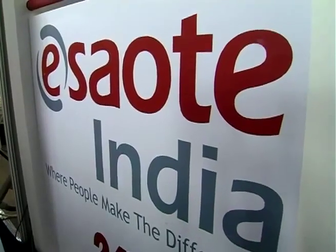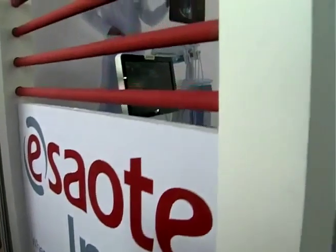Good evening everyone. I am Harshini representing S Outta India, a manufacturing company of ultrasound machines.